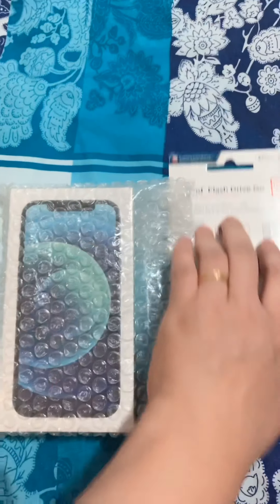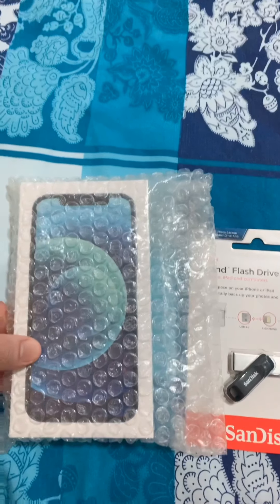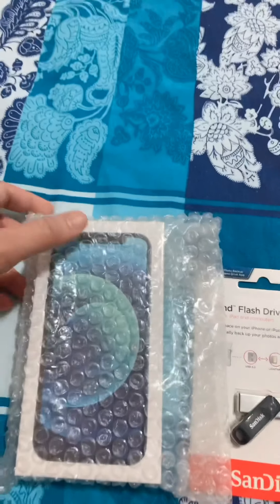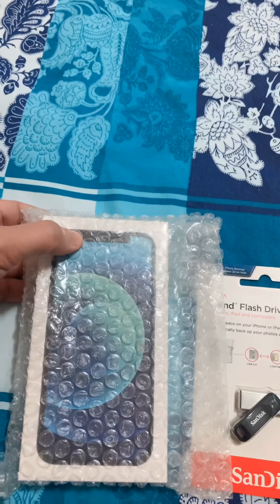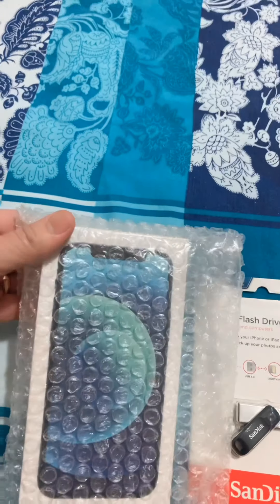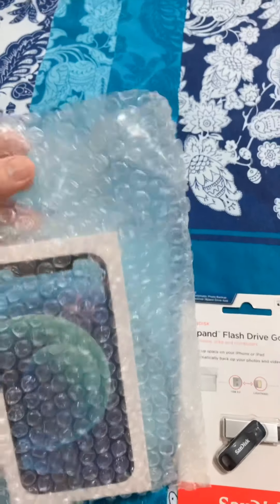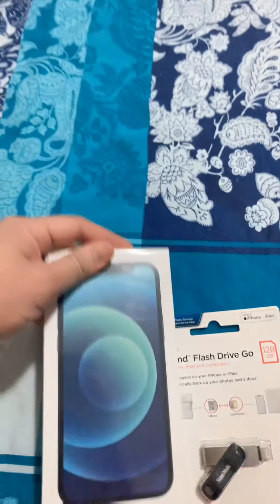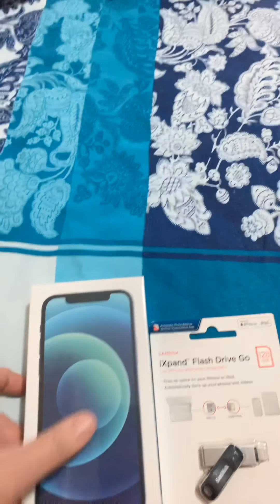Hi guys! Mag-unbox po tayo ng iPhone 12. iPhone 12 Pro Gold sana yung kukunin namin, kaya lang wala, sold out, ubos na. Kaya iPhone 12 na lang, yung Gorgeous Blue Limited, bago ng iPhone 12.